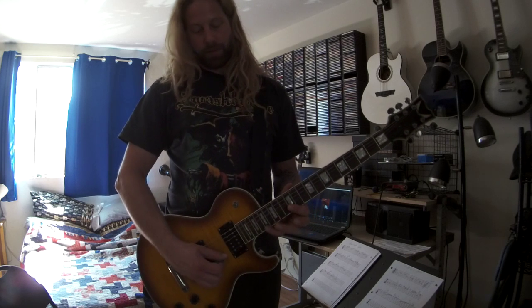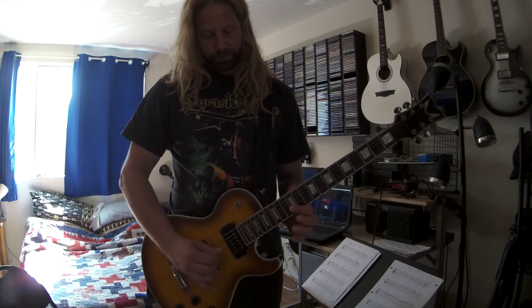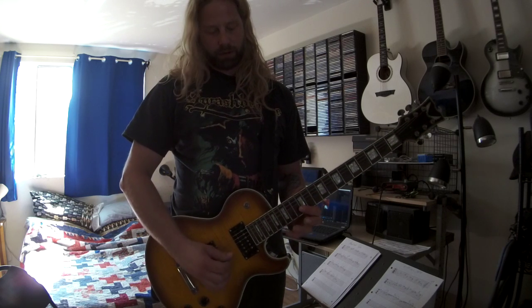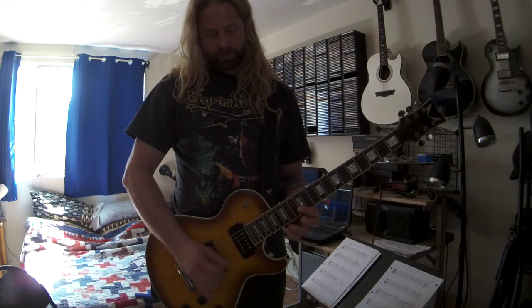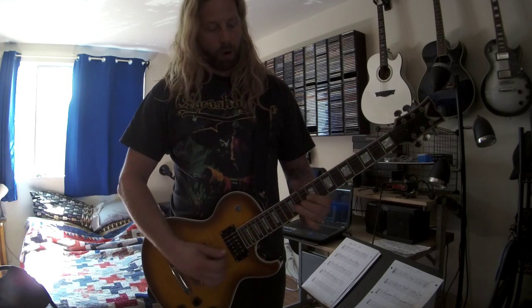Still in that position, bar across the 12th fret — up here. So it's like a suspended four arpeggio. It's a major. Good old minor pentatonic C-sharp. Four.